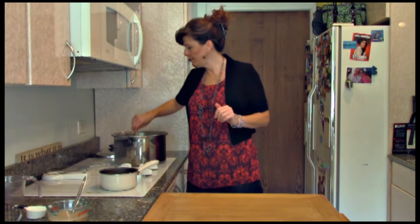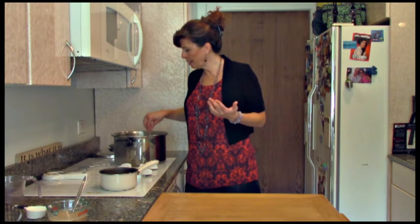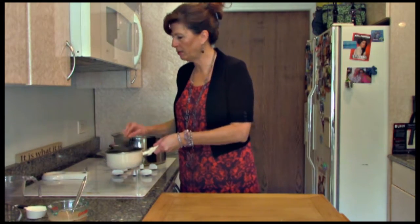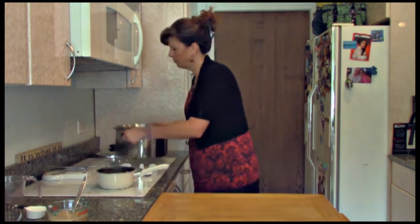You want to check the potatoes and make sure that when you poke them with a fork, they're nice and easy to poke and done all the way through. When you drain them, save some of the cooking water because you might need it — or if you don't have unsweetened milk, you can use that instead. I'm also making gravy right now that goes great with the mashed potatoes, so check that out in a separate recipe.